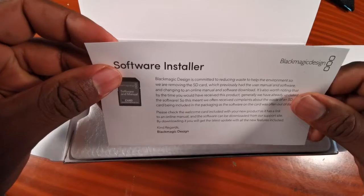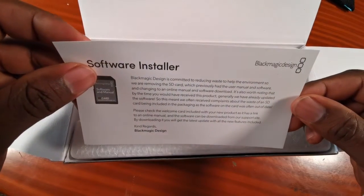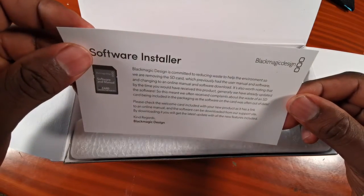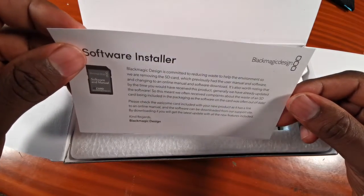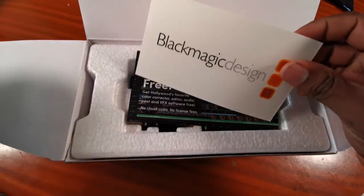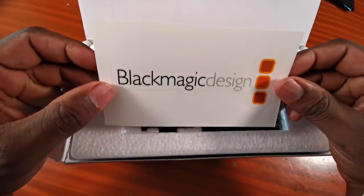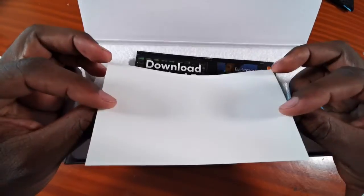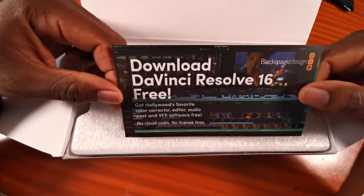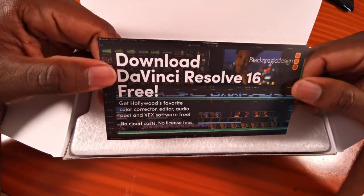For a manual and SD card, please check the welcome card which has links to download everything. This is our Blackmagic Design sticker, and this is your free download card for DaVinci Resolve 16.